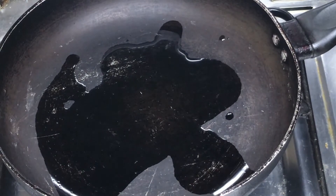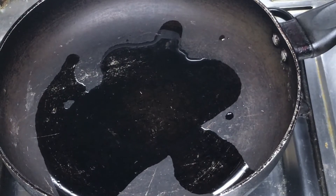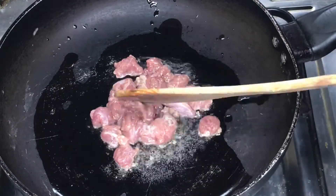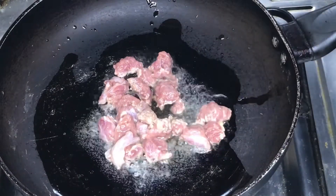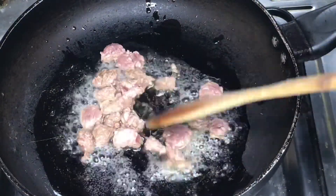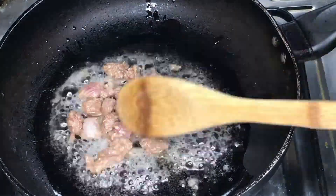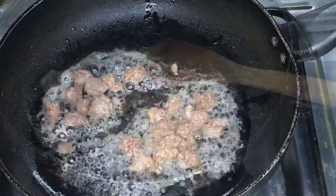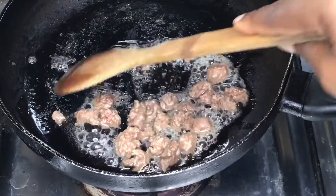Now that the pan is preheated, we go ahead to add our meat. I've mentioned you can use either pork or beef — I'm going with beef. Add the meat to the fry pan, making sure the oil is hot so the meat fries properly. Stir continuously until the meat is thoroughly cooked.